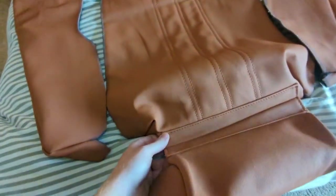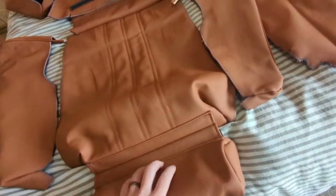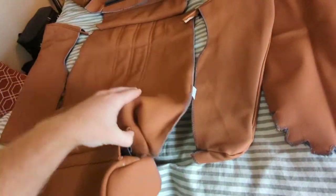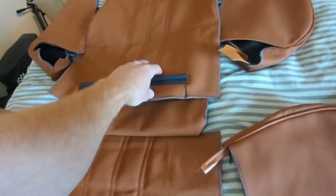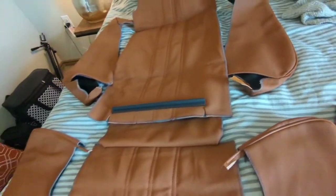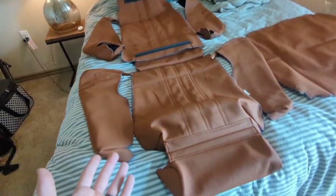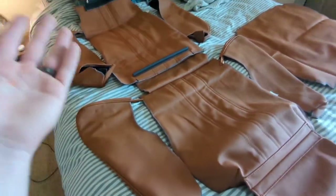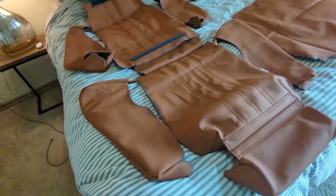This is high quality leather with very good stitching. I already reupholstered my other seat and it came out phenomenal — if you haven't seen that video, go check it out. Everything fit really well, the leather smells amazing, and for the price you can't beat it.